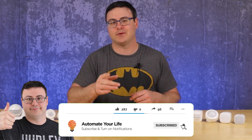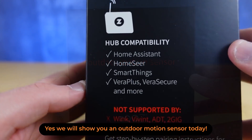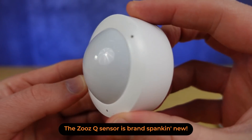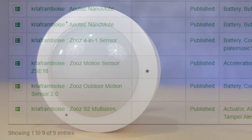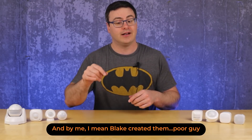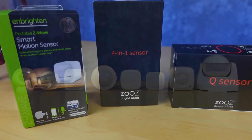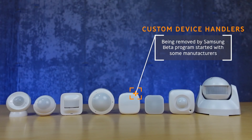Exactly half of the sensors I'm going to talk about today are coming from a company named Zooz. The reason I'm bringing so many of those in is not because Zooz is sponsoring this — it's actually because they are really clear about the hubs they work with and how to get it working, specifically with Samsung SmartThings. I have also created a number of Samsung SmartThings tutorials for these sensors on our tutorials channel. Throughout the video we'll talk about custom device handlers that you have to install, but Samsung is replacing those custom device handlers while keeping most of the custom capabilities.